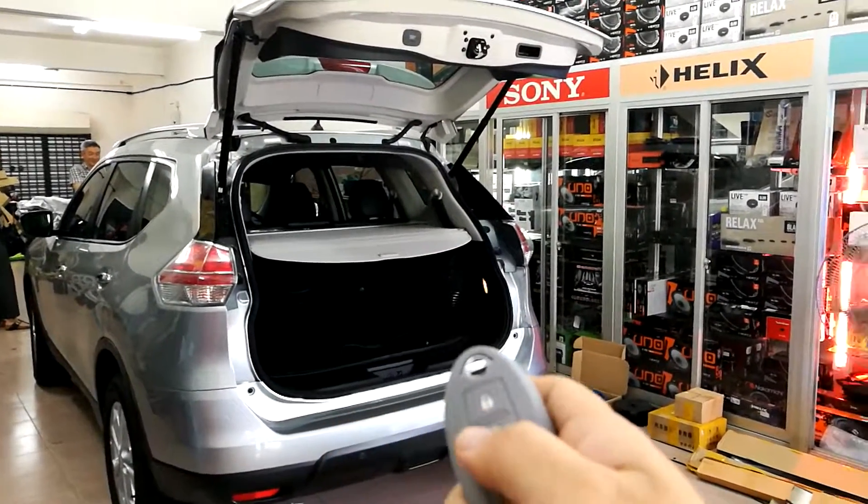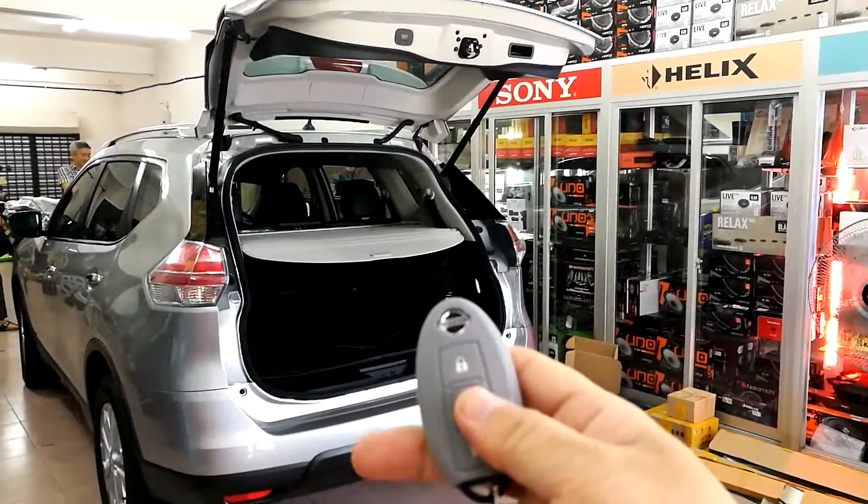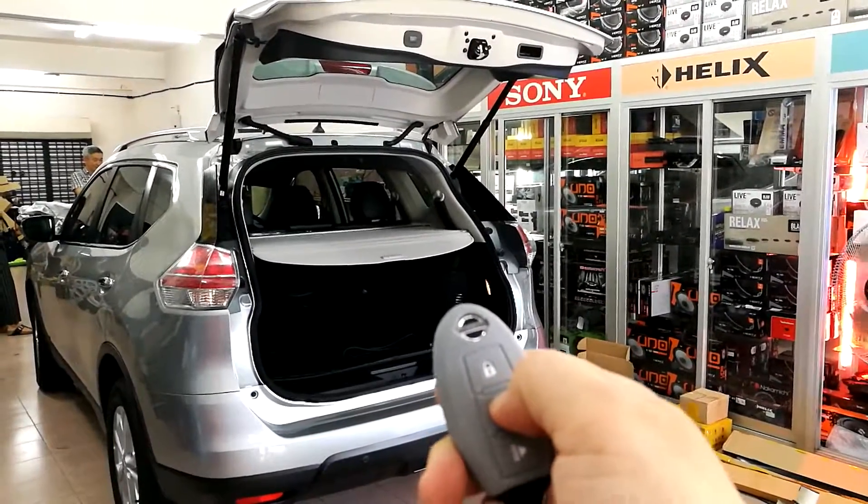Thank you Xtreme member support. Install the power boot, vacuum power door. One, two, three, four.